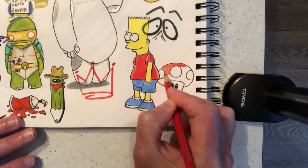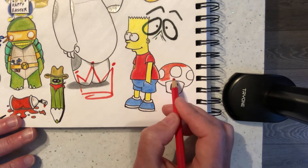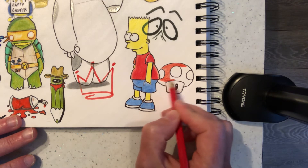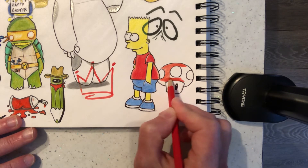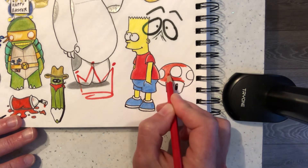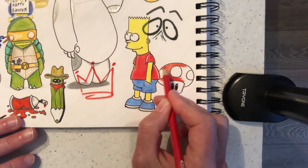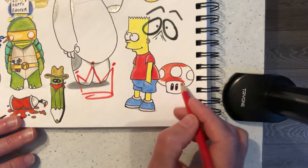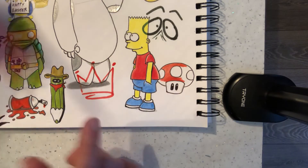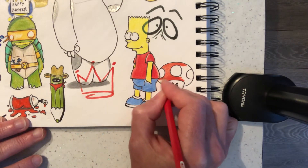Then we'll go darker further down. I'm just pressing a little bit harder now on the same pencil crayon, trying to get that nice crisp pencil crayon there without any white showing behind. Then when you're going into this area you can just lighten it up so you can see a little bit of white behind there, just to suggest that's where the sunlight is coming from this side — imagine the sun coming from here. So obviously behind Bart there it will be much darker.